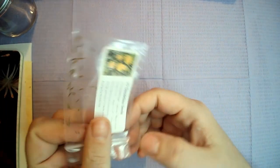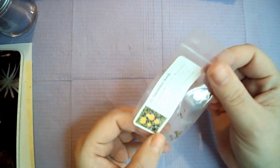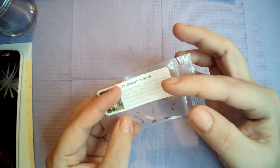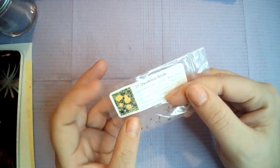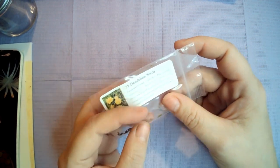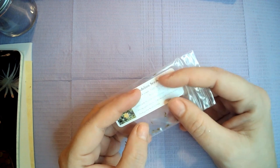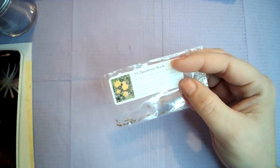Here we have dandelion seeds. With the subscription box, as well as getting the herb and all the stuff to make things with the herbs, you also get seeds. I have been researching about seeds, and on this channel I will be showing you me planting these seeds and my botanical progression, shall we say.